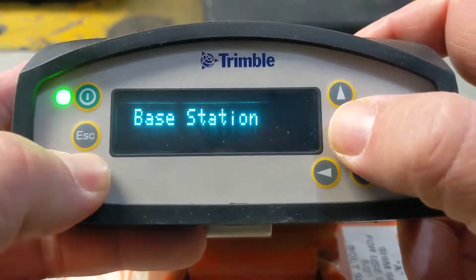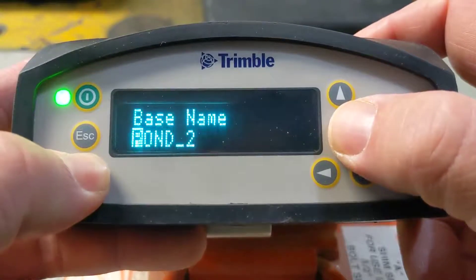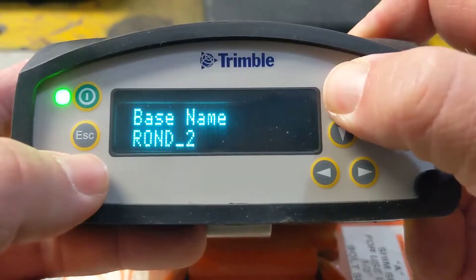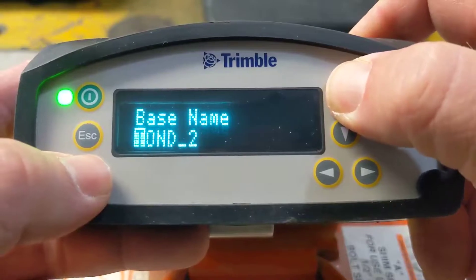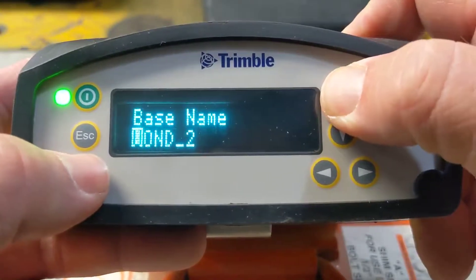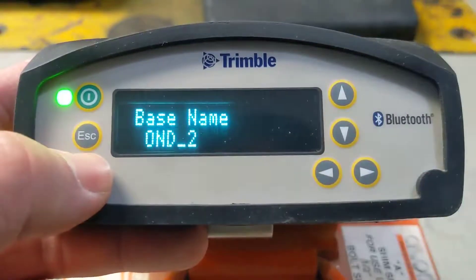This is after our base station is set up, Zephyr set up, everything's ready to go. For base name, if you use the arrows and hit over, you can scroll up and down. It's a little bit of a slow task, but you just want it to be a different name than what you've had it set to before.